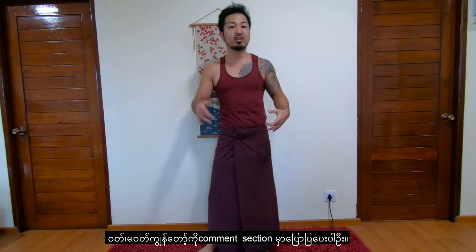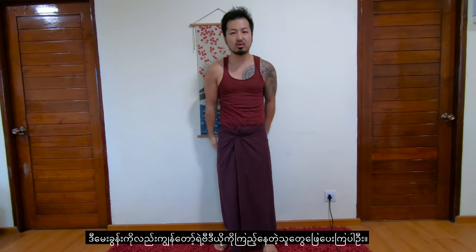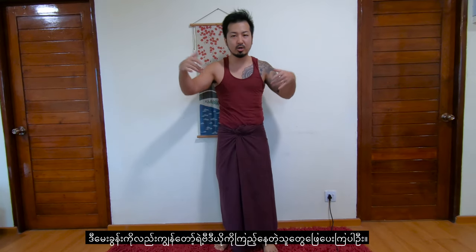Question number one: do people wear underwear beneath the longyi? Well, I do, but I don't know about everybody else. Let's have this question answered by my viewers — do you wear underwear beneath your longyi? Comment please. Question number two: are there sizes? I believe not — everywhere I've seen they only have a single size. I'm pretty sure there's no size, but I'm not sure. Are there sizes? What do bigger people do — they wouldn't have enough fabric to fold, right? Let me know.